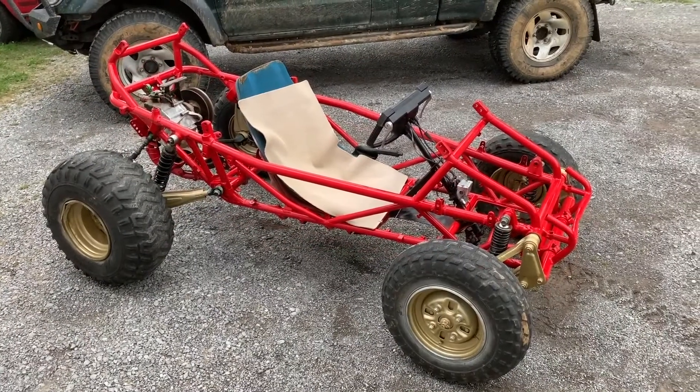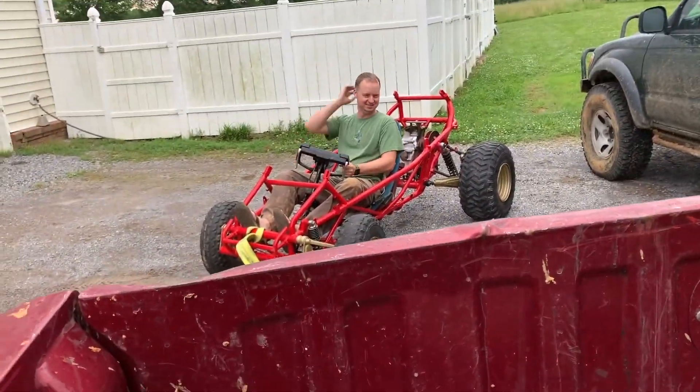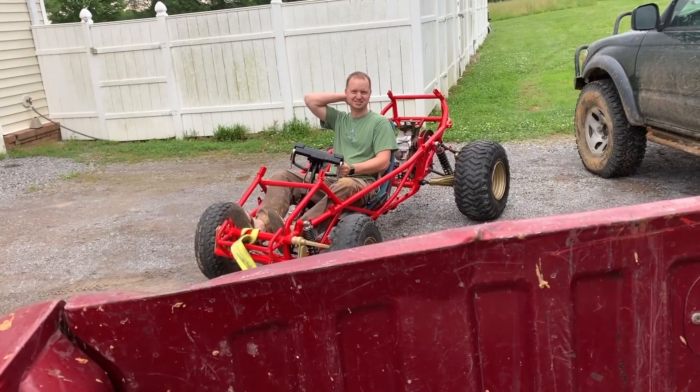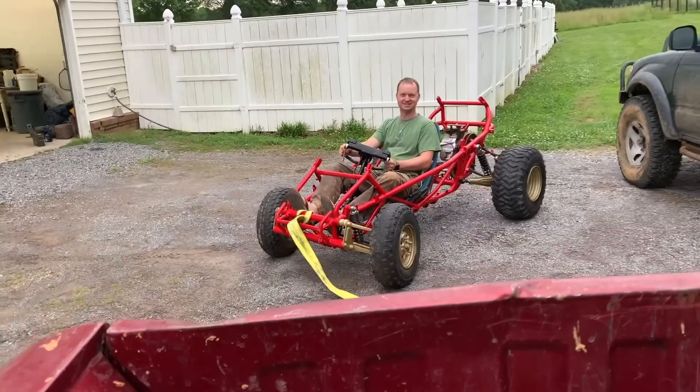Now we're going to strap it to a truck and drag it around the field. This is going to work well. I feel good about this — great idea all around. Not a flaw in it. We really thought it out. Might have the best ride of all of us.